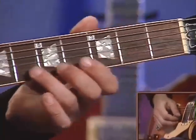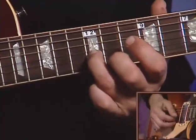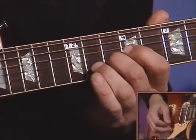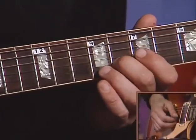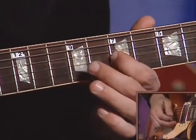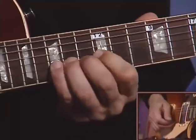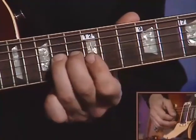All the way back to the twelfth fret. Two notes again: second string twelfth fret, first string open. Now we'll bend — second finger on the eighth fret of the second string. Here it is all together now.